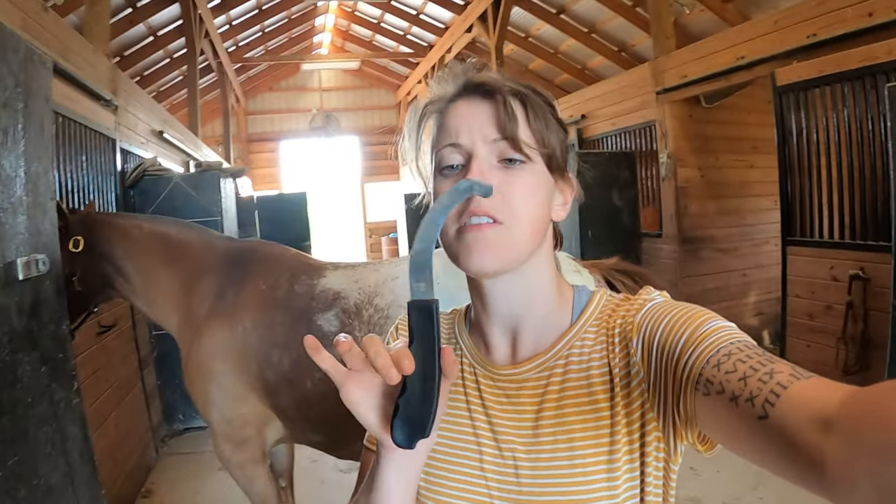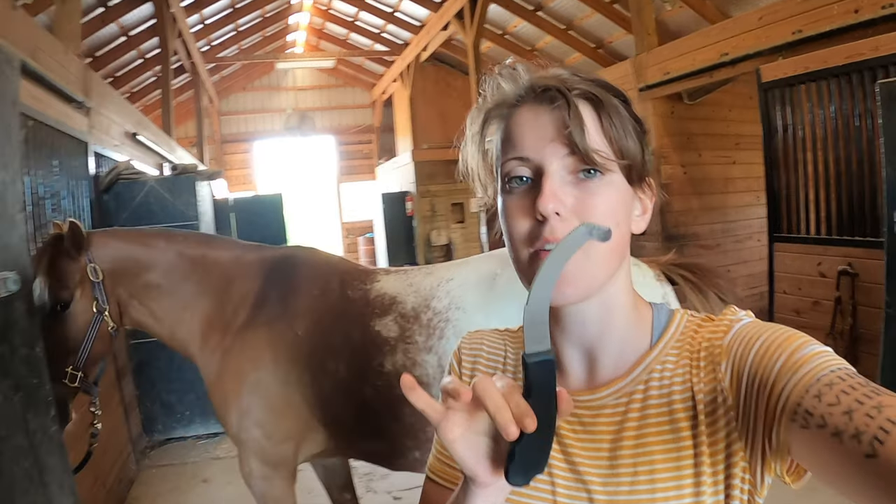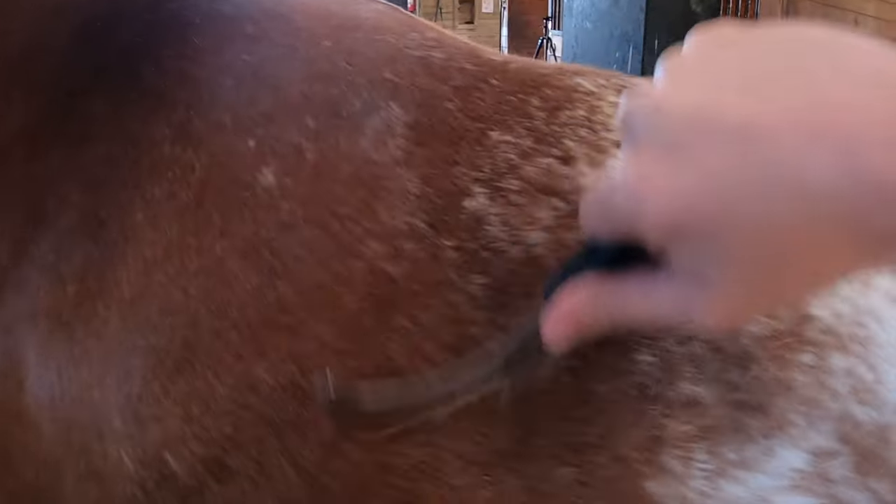Now I'm gonna do something really satisfying. I have this — well, it's a bot fly knife actually — but I've been using it to just help Tucker shed out a bit. So satisfying. If that doesn't make you happy, then I don't know what will.